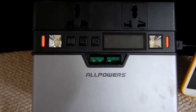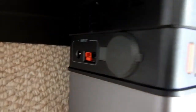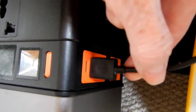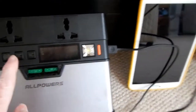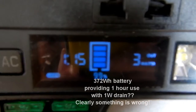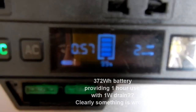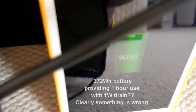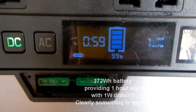I'm having doubts about the performance of this All Powers 372Wh power bank. There's nothing connected to the input and only one USB cable connected to a tablet, which is fully charged. If I switch it on to DC, it shows 372Wh at 99% charged, but only 1 hour 10 minutes battery life — rapidly declining — with just a 2W output into the tablet. That's clearly not right.